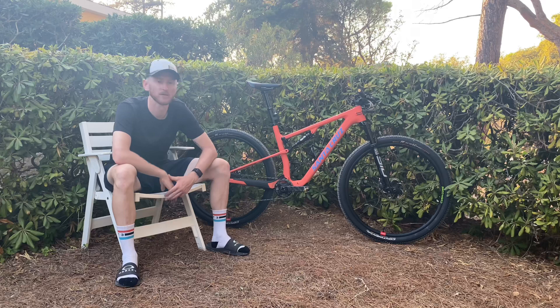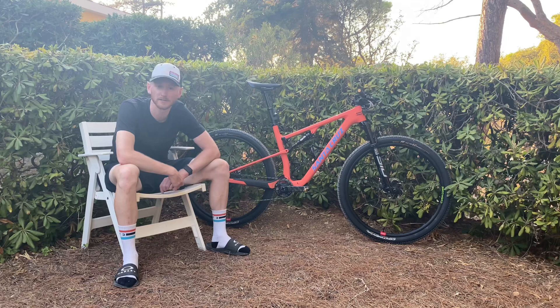That pretty much is it. LAR4, bike absolutely ripped. Any questions, you know where to put them in the comments. Ciao.